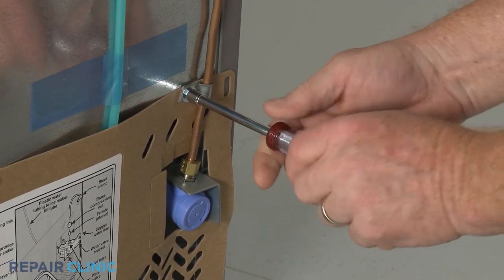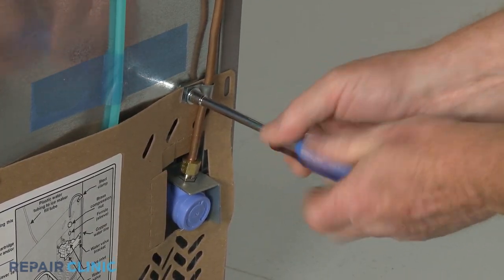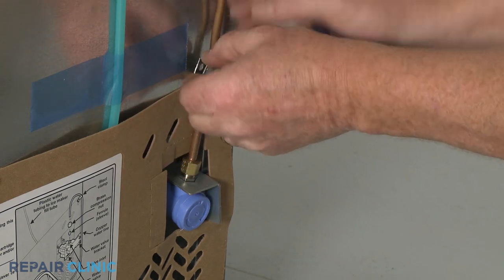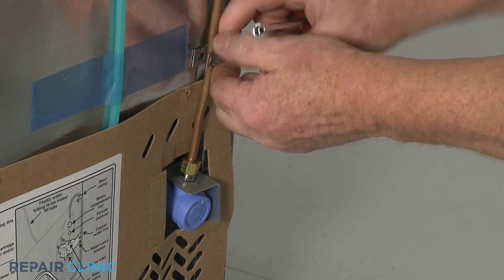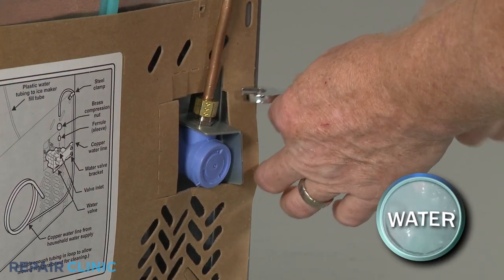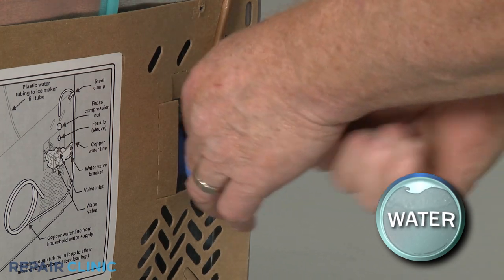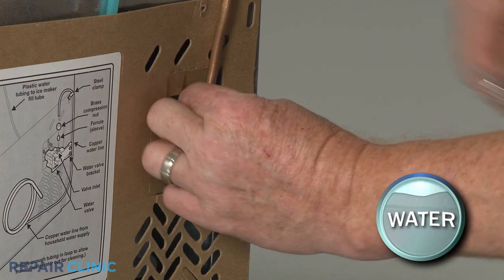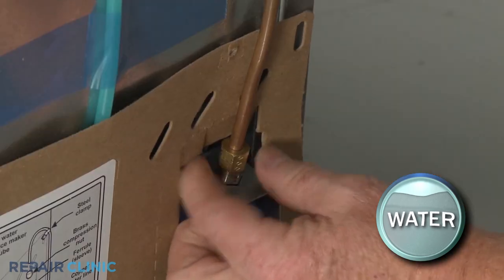Use a quarter-inch socket or nut driver to unthread the screw securing the water supply line retainer to the rear panel. Use a half-inch wrench or an adjustable wrench to unthread the compression nut to detach the supply line from the inlet valve. Be prepared for some water to spill.